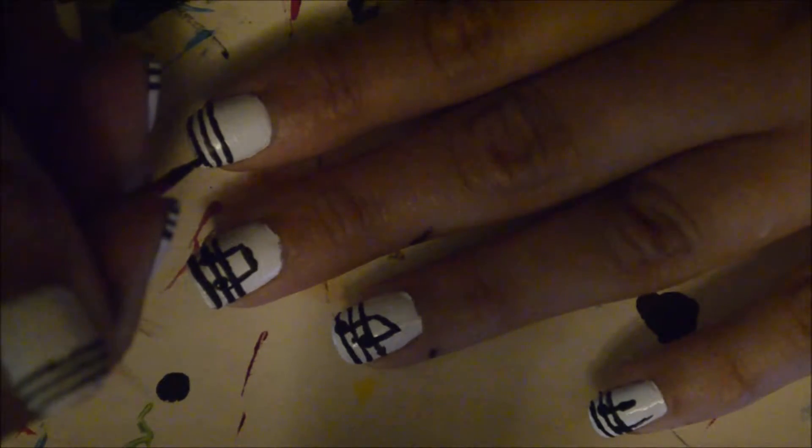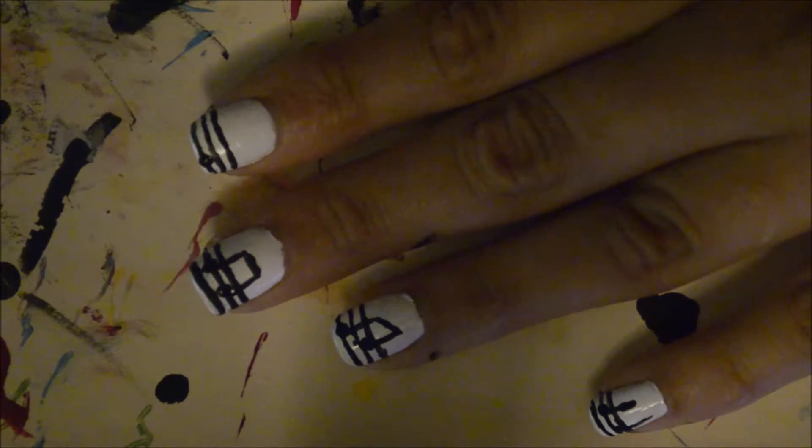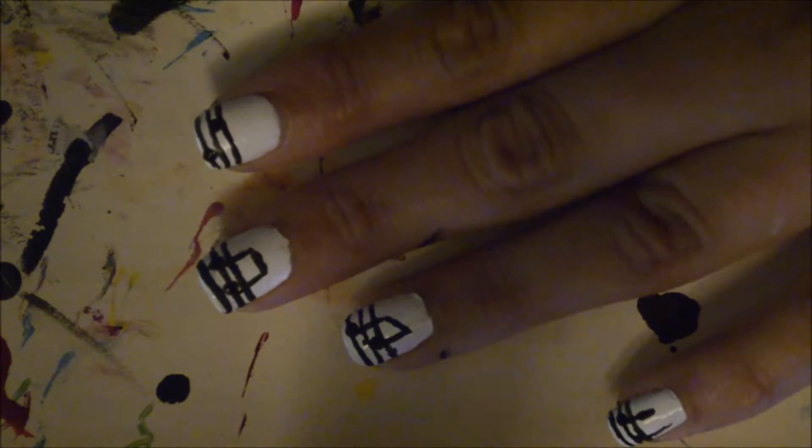Here I'm just drawing the notes. I'm just taking a toothpick, but you can use a dotting tool. After I've drawn two circles, either on or in between one of the lines, I'm going to, on the right-hand side of the dot, draw a line upwards.